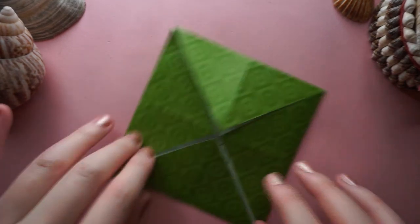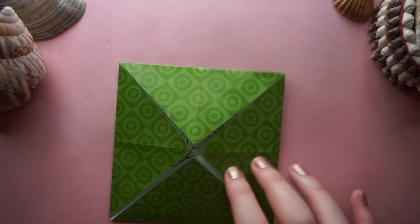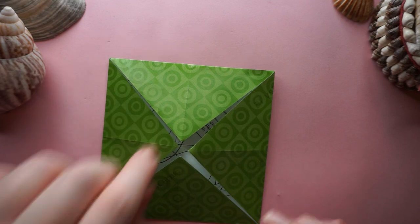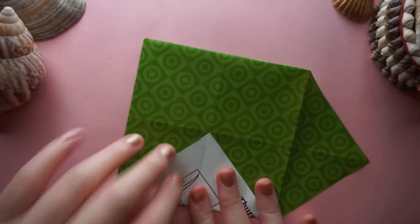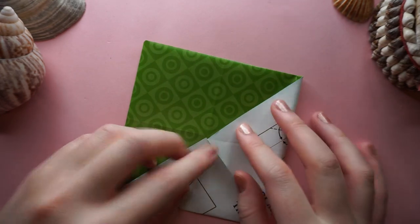So now you've got your blitz base. The next thing you want to do is reverse two flaps — taking and opening any two you want, reversing and then folding them into the centre the other way.